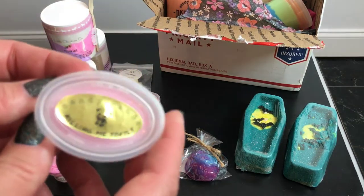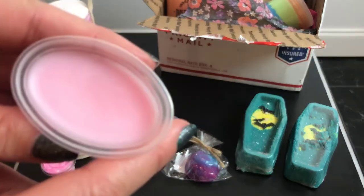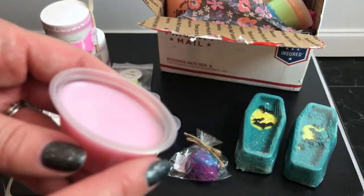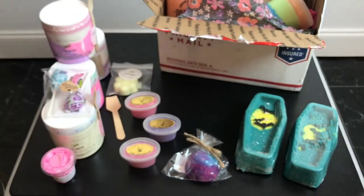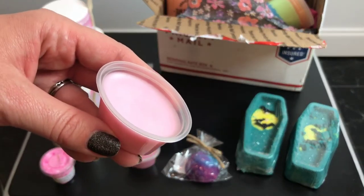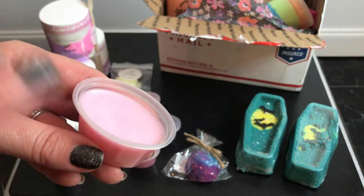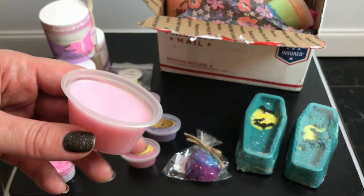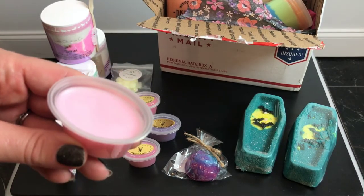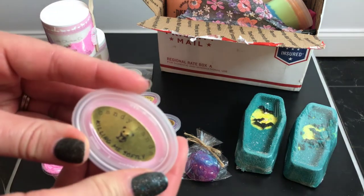This one is called Killing Me Softly — another song title — and it's got strawberry, white cake, and Fruit Loops. You all know by now I like Fruit Loops. I tend to think Fruit Loops can get a little lemony depending on the company and what they mix it with — sometimes it gets too citrusy. But with strawberry and white cake adding sweetness, this one is really really nice. Killing Me Softly is definitely going to be a hit for me.